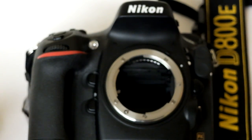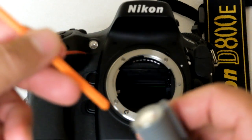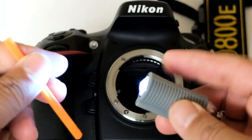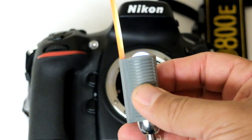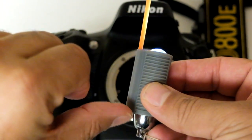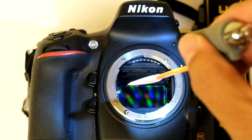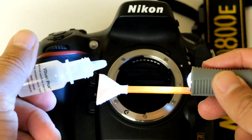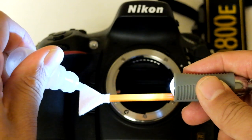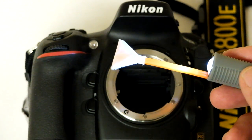For example, we have a Nikon D800E and you can see the chamber area is quite dark. This is the Swablight from Visible Dust. We insert the orange full-frame swab all the way through the cavity and the swab light is ready to use. We apply some V-Dust Plus solution on the orange swab from Visible Dust and allow saturation to take place.